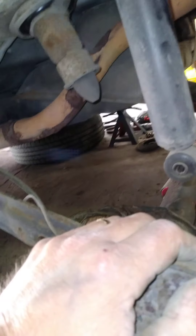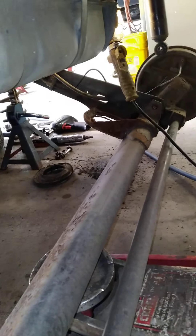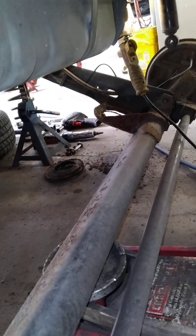So you saw how the other side was. You can see it from here — there's a hole in the lower coil spring bucket; it's rusted out completely. This one is well on its way too.